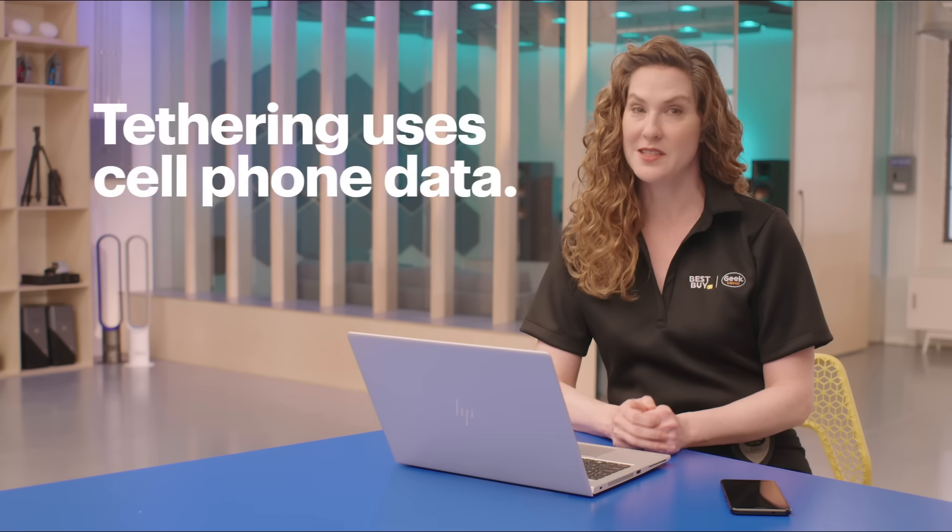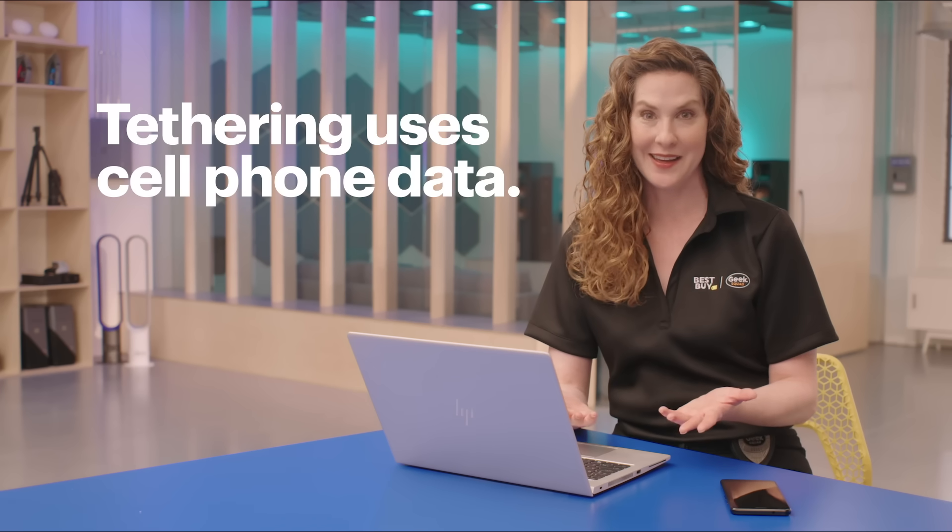Hi, I'm Agent Lee and I'm in the lab today to show you how to tether your phone. Tethering allows another device, like a laptop, to use your internet on your phone. It comes in really handy if you need to use your computer in an area without Wi-Fi, or if you don't fully trust that Wi-Fi connection. Be careful though — tethering uses your cell phone's data plan and it can add up quickly.